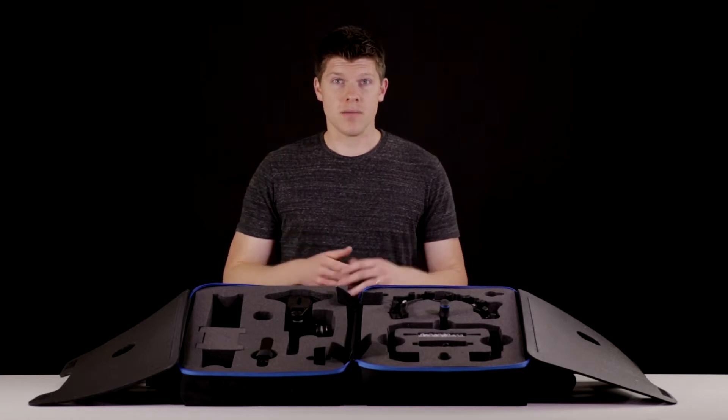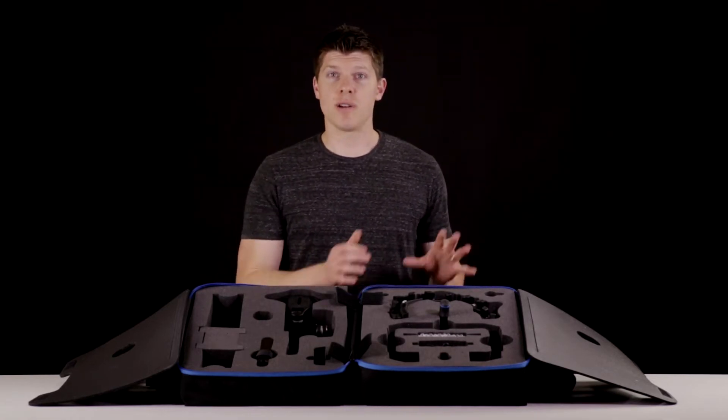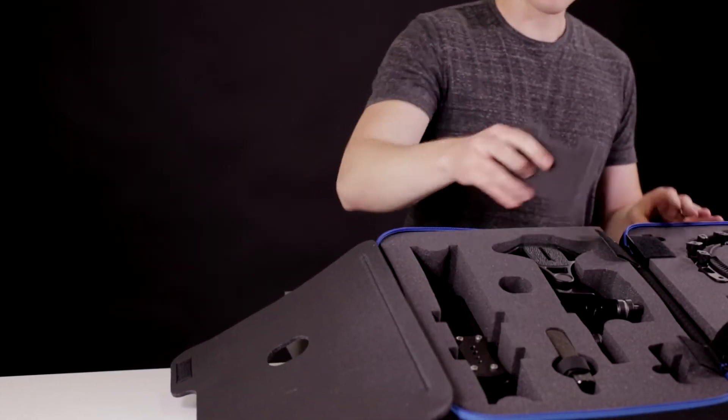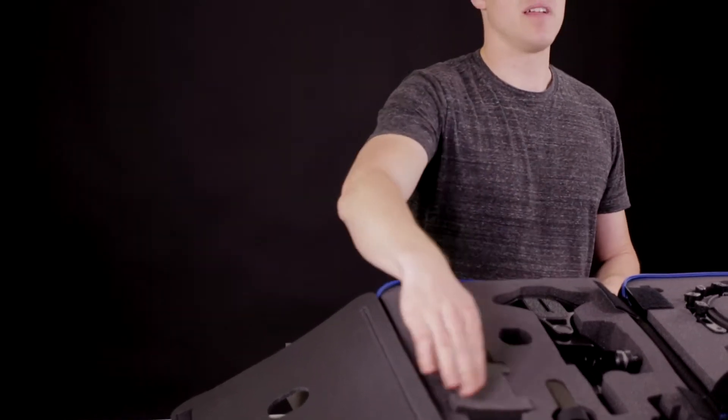First up we have the base kit, which folds up to be super compact so you can either carry it in the case or in a separate bag if that's all you're going to be filming with. Next is the rail system, which goes into its pocket here — a little foam piece holds it in place once you fold everything up and carry it with you.